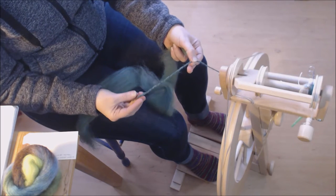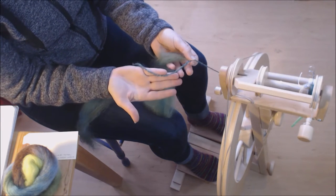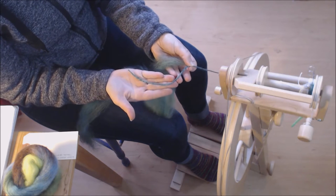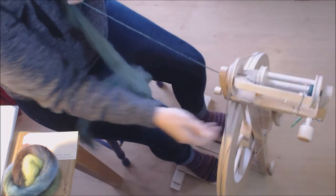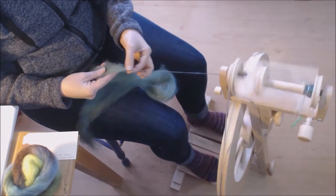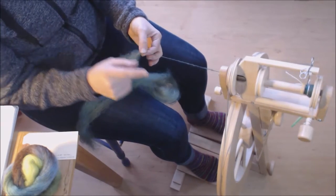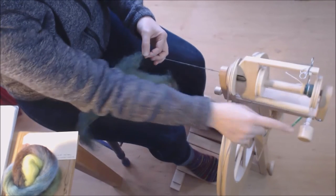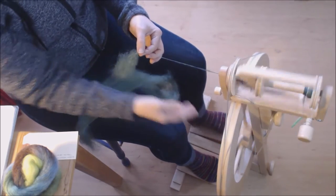I've got enough spun on there, so I pull it out and do a ply-back test. This is a little bit thick for what I want — probably the equivalent of worsted weight — and the twist is a little too low. I want something a little firmer with higher twist. Instead of changing my whirl ratio right away, I'm going to decrease my tension slightly so that I have more time to pull back and draft out of the drafting zone.